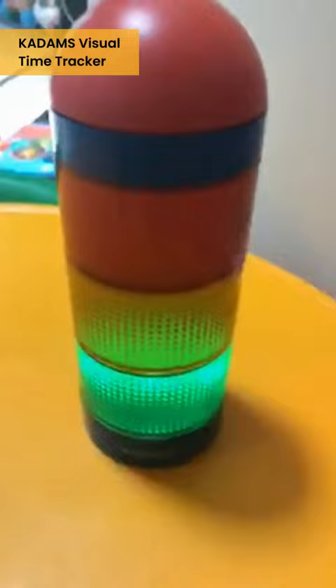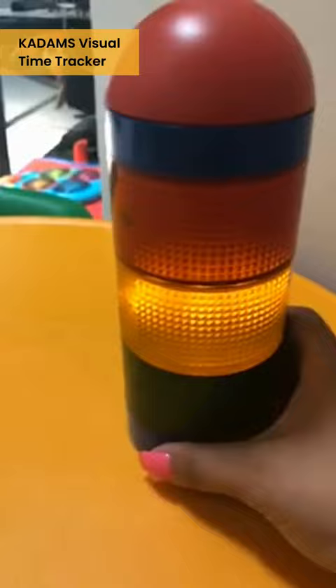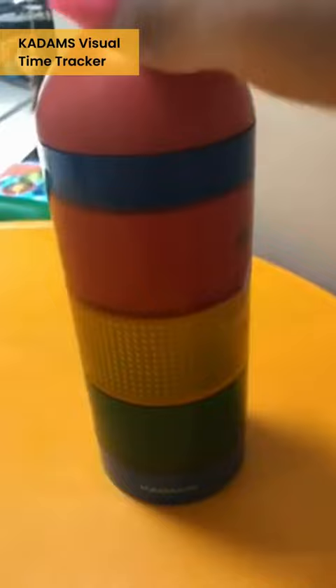The light turns green, so that means your time is ticking. Now it turns yellow — time is almost up. You need to run away. And then we press the button, and there it goes. Pretty neat!